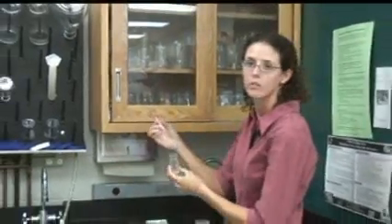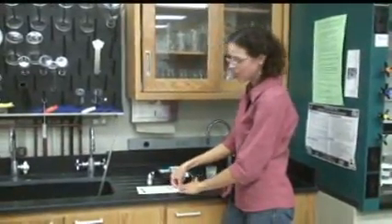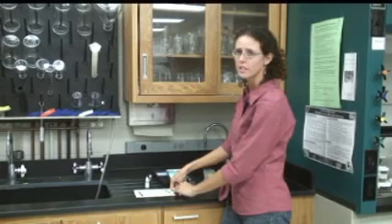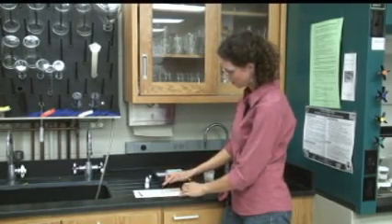Then you'll let it set for two minutes for the color to develop. These don't fade as quickly as the strips, so if you're over two minutes, don't worry about it.